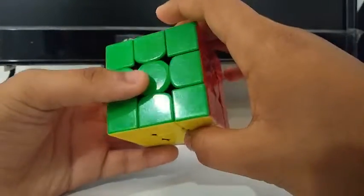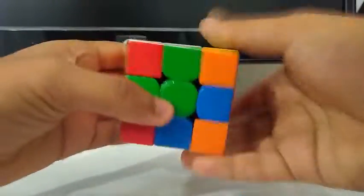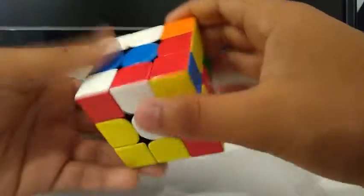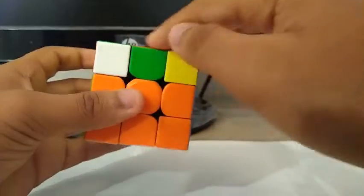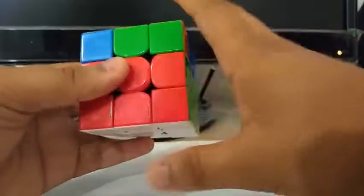Let's do it one more time, a little faster. Inspection. Cross. First pair. Second pair. Third pair. Fourth pair. OLL. PLL.